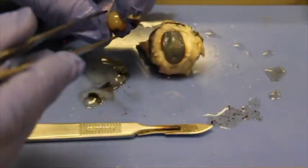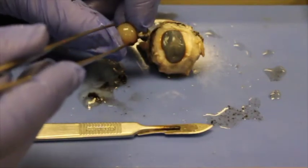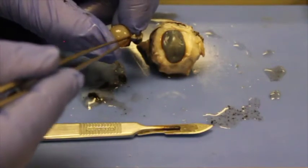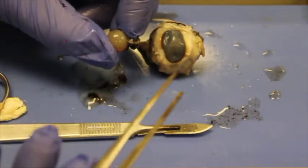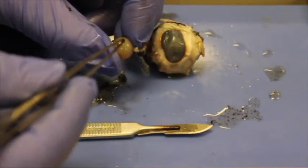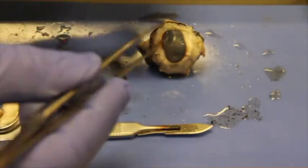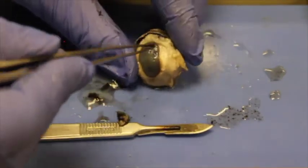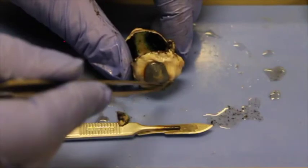As mentioned, the lens can become hard and opaque. Cataracts occur when protein deposits build up on the lens, making it hard to see through — like a dirty windshield. They fix this by cutting open the cornea, removing the lens, and inserting an artificial lens that doesn't accommodate. LASIK surgery, on the other hand, only reshapes the cornea so it can better focus light onto the back of the eye.